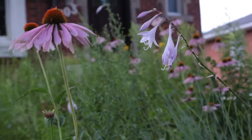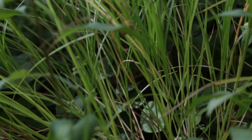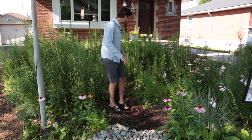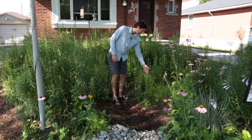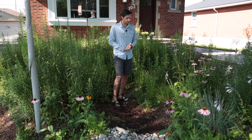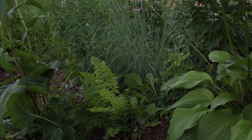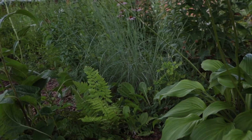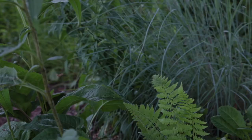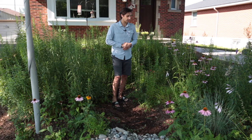There's also lots of Echinacea purpurea, some biennial Black-Eyed Susans, lots of Carex grasses, and Little Bluestem. Ferns as well. Here, about to bloom, we have some Lobelia cardinalis, about five different types of sedges, and some hostas that my neighbor gave me. I don't typically plant hostas myself, but I appreciate that they have a different leaf structure than everything else — it's a nice contrast between all the different leaves and blades in here.